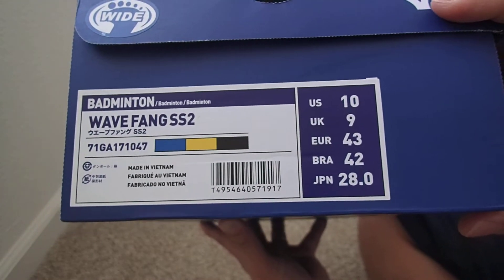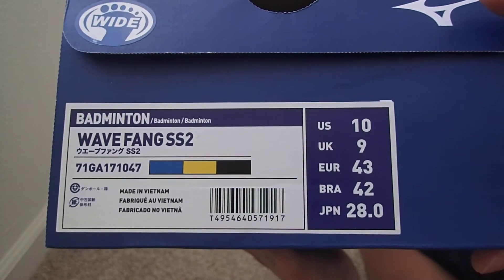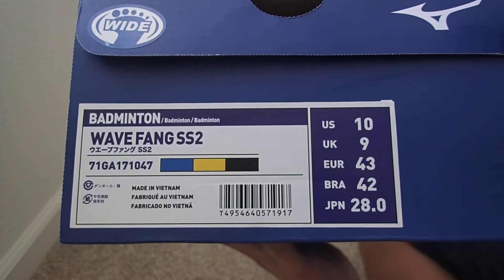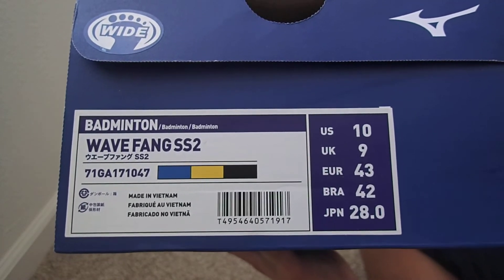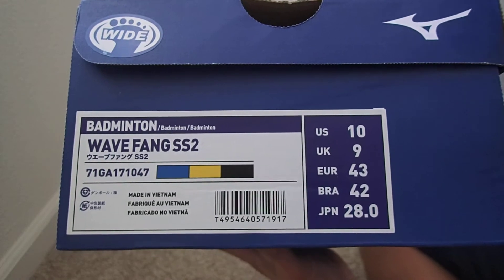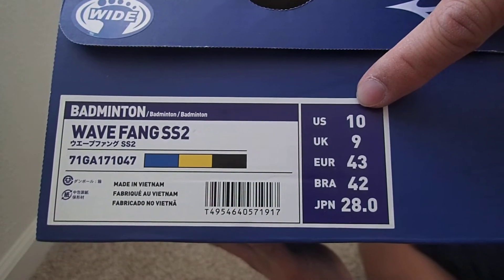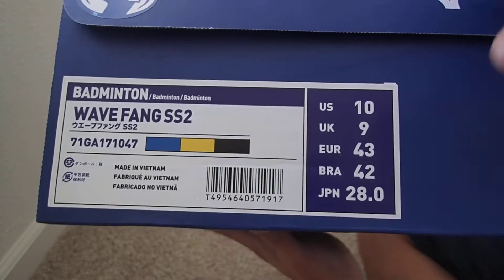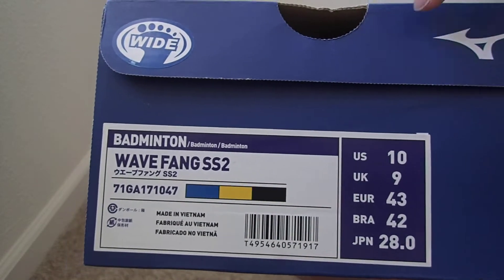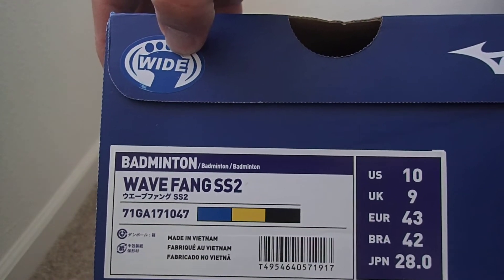I've been using Mizuno for my running shoes for the past 10–11 years and I know Mizuno has very good consistency with their sizing. I'm using size 10 US, which is 28 centimeters in Japan, on my Mizuno running shoes. On this particular pair I have wider feet, so I ordered the wide feet version.